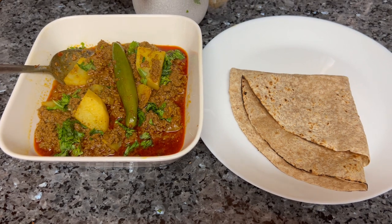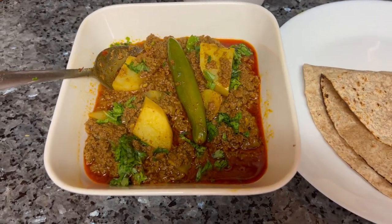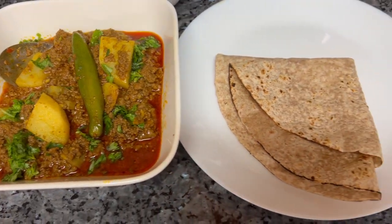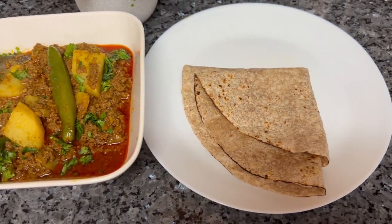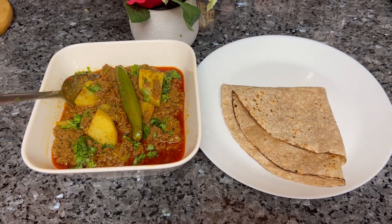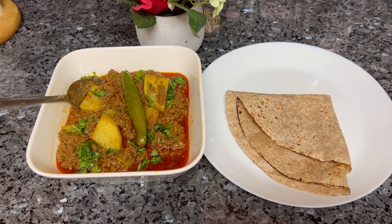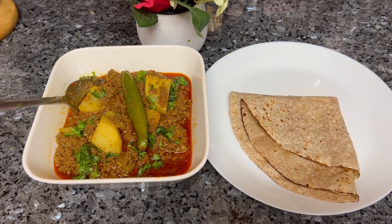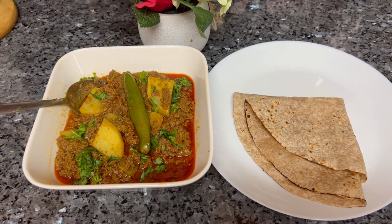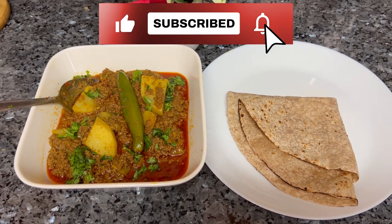And there you have it — my delicious ground beef keema with roti. I hope you do try it and let me know in the comments how it turned out for you. If you like you can reduce the spices if you're trying it for the first time, but it doesn't overdo it too much. Please like, share, and subscribe — thank you for watching.